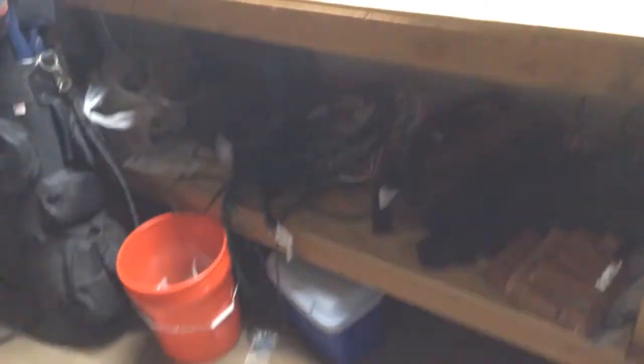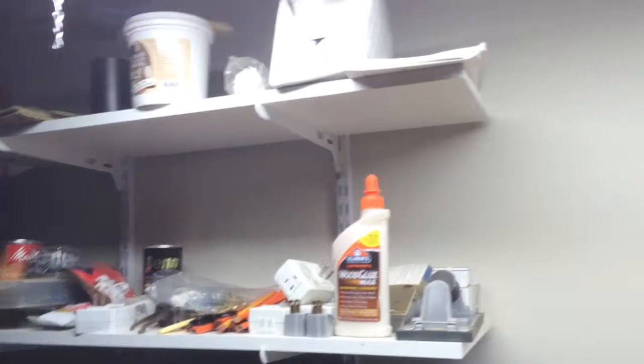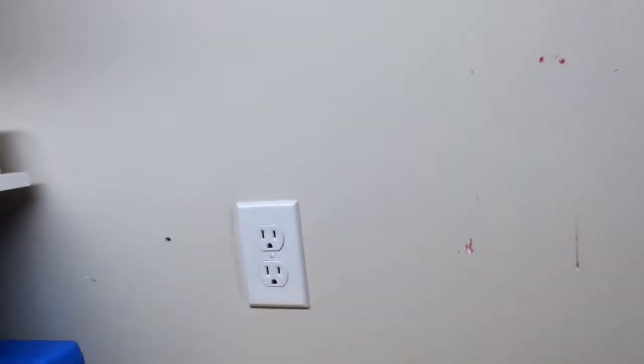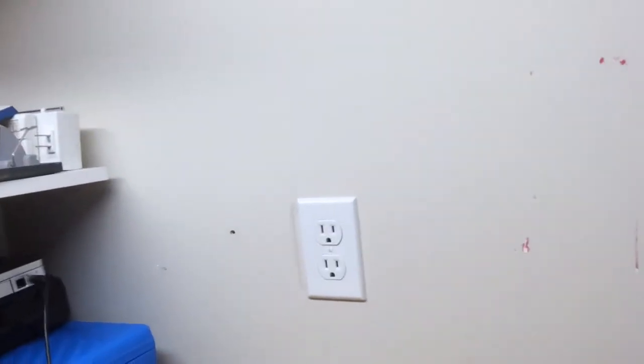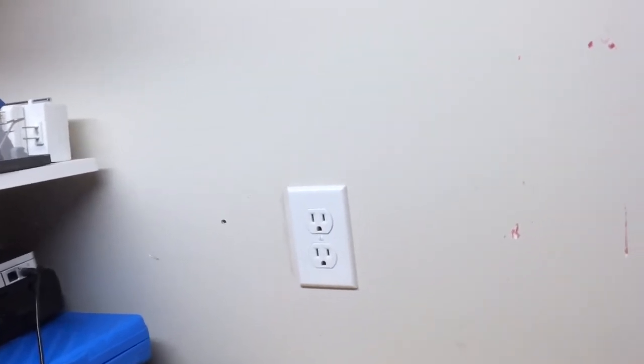Got myself a nice little workbench here. Gonna probably hang some pegboard up on this wall here, just a little piece. Then I'm gonna clean up all this stuff and make it into a nice workshop down here, because it's really cold outside right now so I'm not gonna be working out in the shed. Might get a vise down here too.